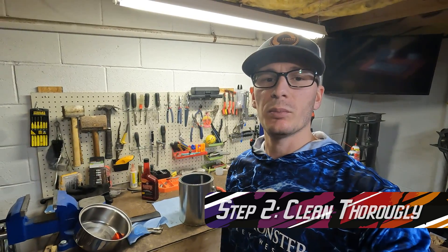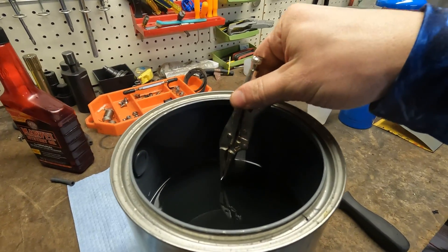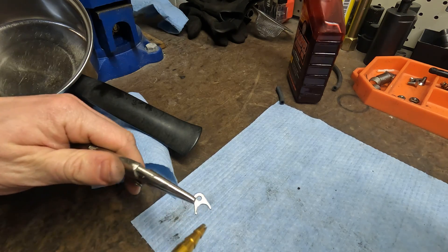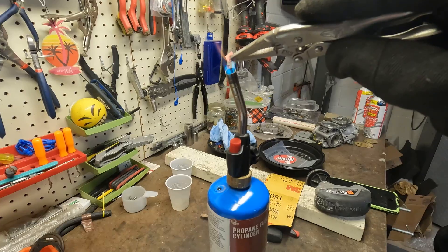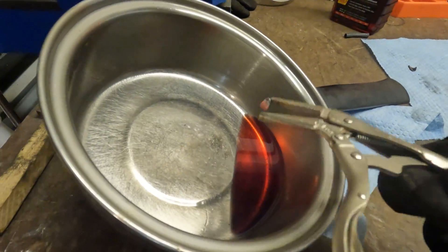Step two: you're going to want to clean the part of any residue, dirt, or dust. What I'm going to do is take the part and dip it in acetone. Step three is to heat up the part until it is bright orange all over. When that part is still hot, you're going to submerge it in the vat of oil and let it cool, then take it out and dry it with a cloth.